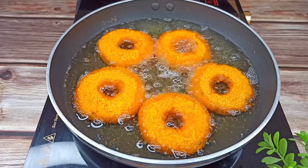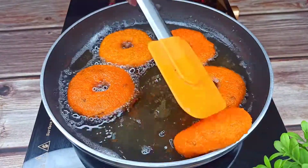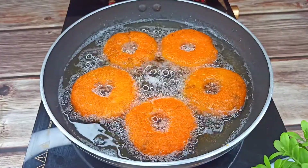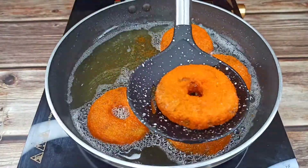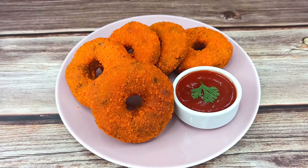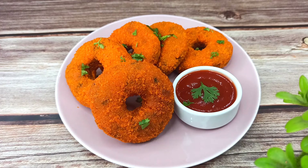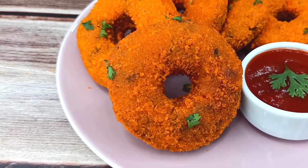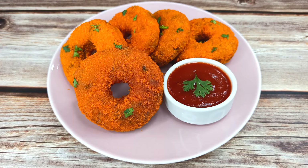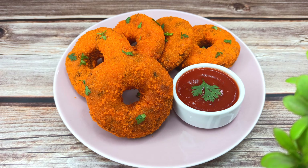আঁচ মিডিয়াম করে দেখে আমি এগুলো উলটে দিচ্ছি। প্রতিটা বেশ ডোনাট ভাজতে দশ থেকে বারো মিনিট মতো সময় লাগবে। ডোনাট গুলো ভাজা হয়ে গেছে। এখন আমি তেল থেকে তুলে নিচ্ছি। তৈরি হয়ে গেল, খুবই মজার। ভালো লাগলে একটা লাইক দেবেন আর প্লিজ আমার চ্যানেলটা সাবস্ক্রাইব করবেন, পাশে থাকুন।